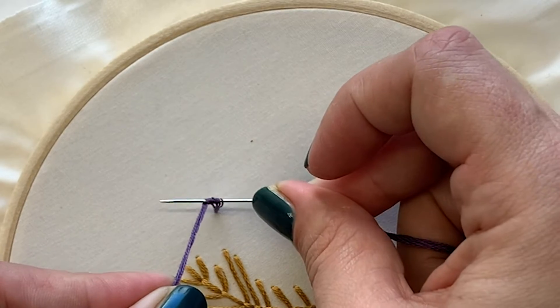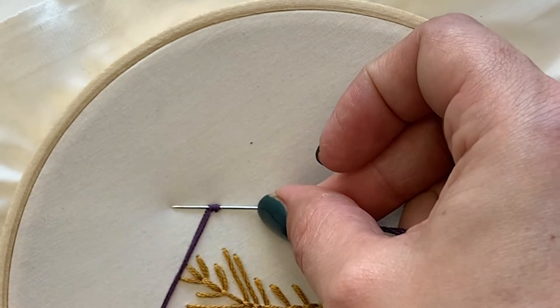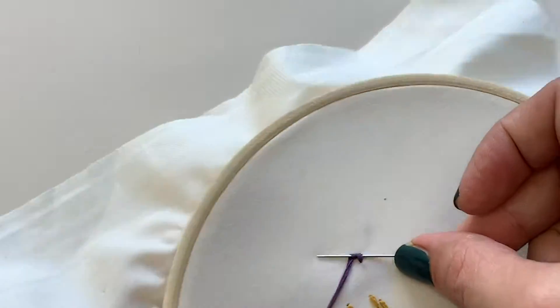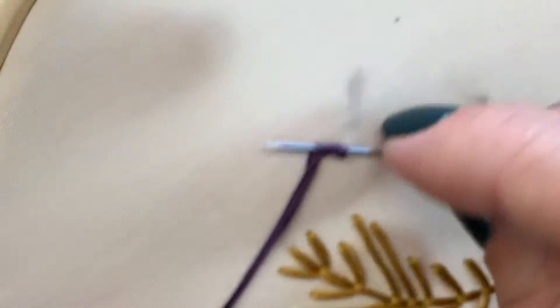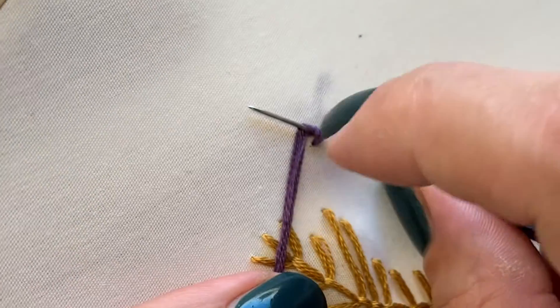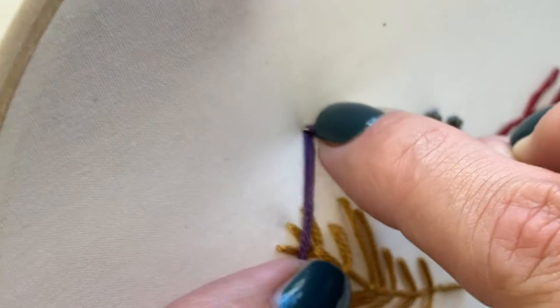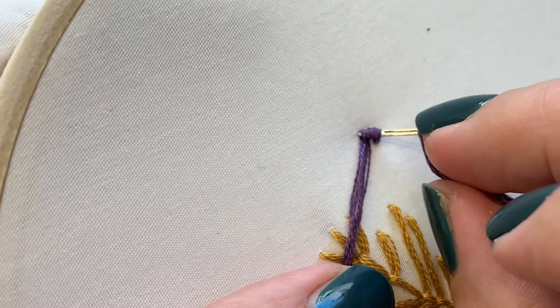I'm gonna pull all that slack out by sliding my needle down and pulling this thread tight. What I'm left with now is two loops around my needle, and my needle is pulled nice and close to my fabric. Now I'm gonna slide my needle back, trying not to lose those knots.